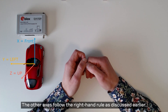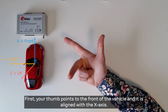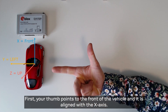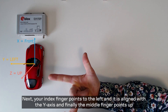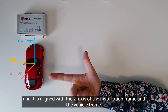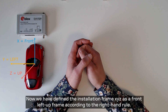The other axes follow the right hand rule as discussed earlier. Place your right hand in front of you and align your thumb, index finger, and middle finger orthogonally. Your thumb points to the front of the vehicle and it is aligned with the x-axis. Your index finger points to the left and it is aligned with the y-axis. And finally the middle finger points up and it is aligned with the z-axis of the installation frame and the vehicle frame. Now we have defined the installation frame xyz as a front-left-up frame according to the right hand rule.